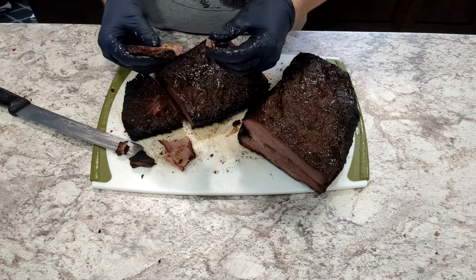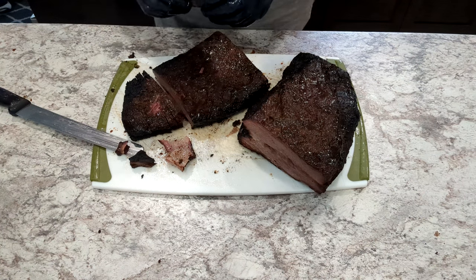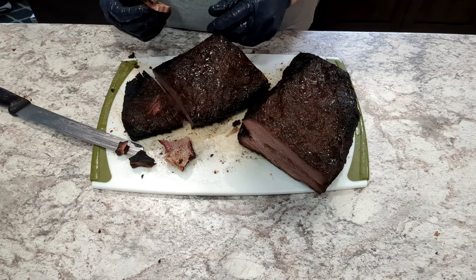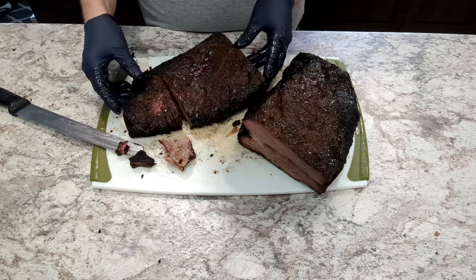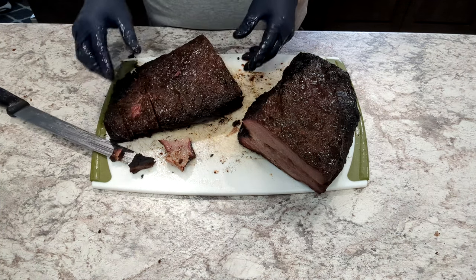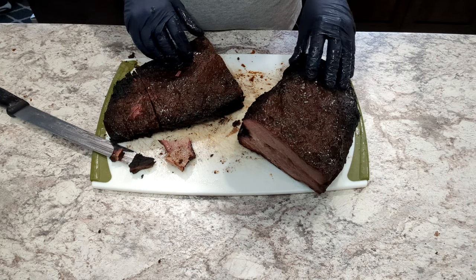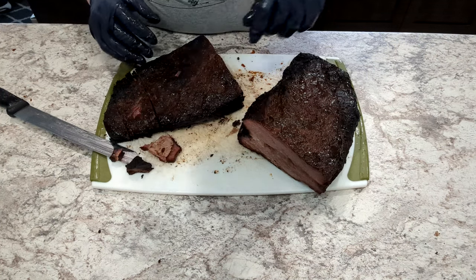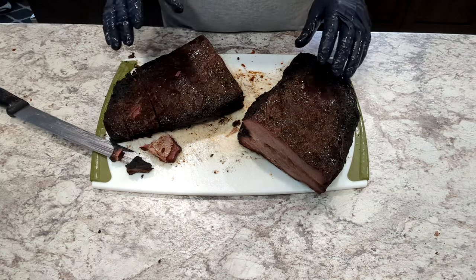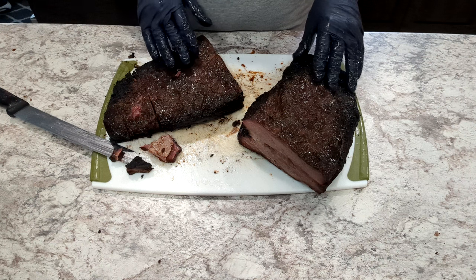Let's give it a taste test. Not dry at all — super flavorful with that beef injection. Wow.